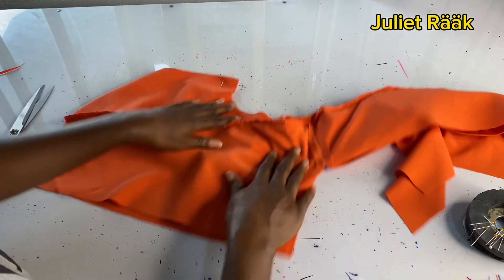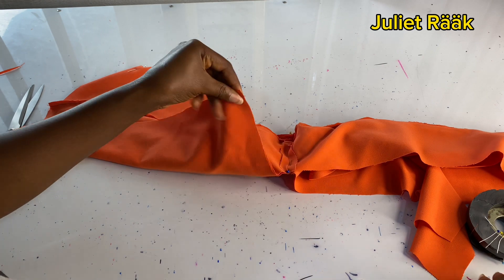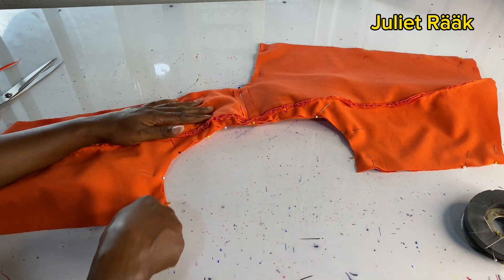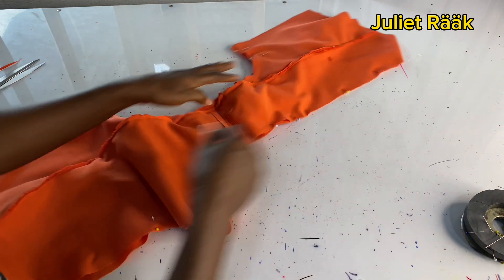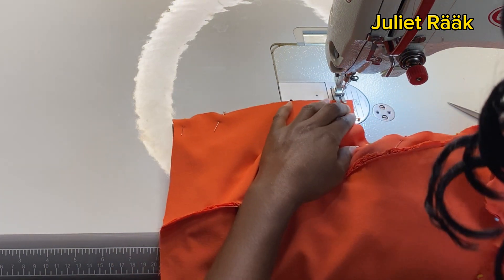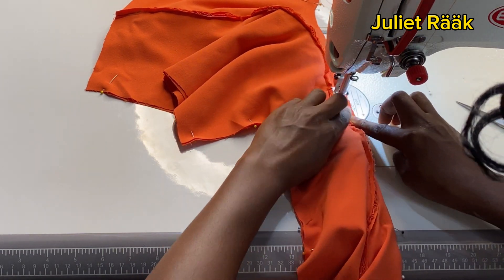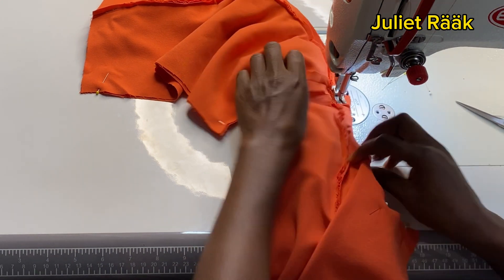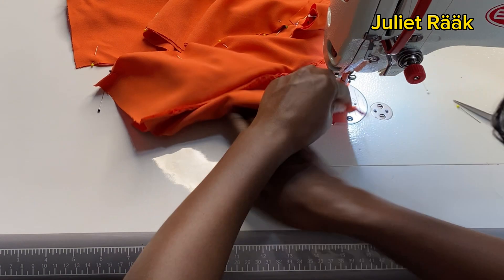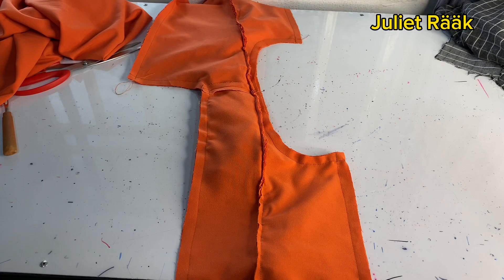The ruffles will be inside, and the lining and main piece will be on the outer. Place shoulder to shoulder from the other side as well and pin it — make sure the ruffles are all inside. The dress has no sleeves, so the lining closes the rough stitching from the armhole. Once pinned, go to the sewing machine and stitch all around with 0.5 inch, but do not close the front and back openings — only the sides. Pay attention to where I'm stitching.